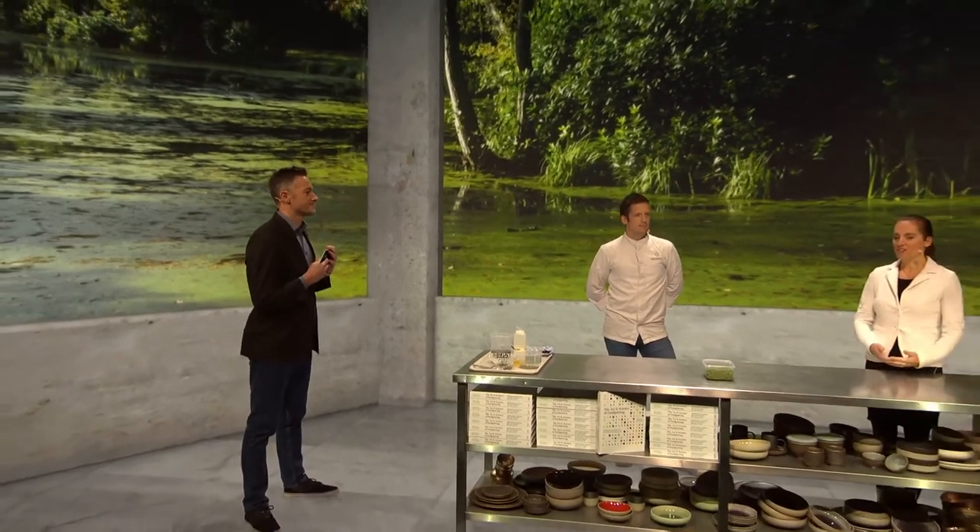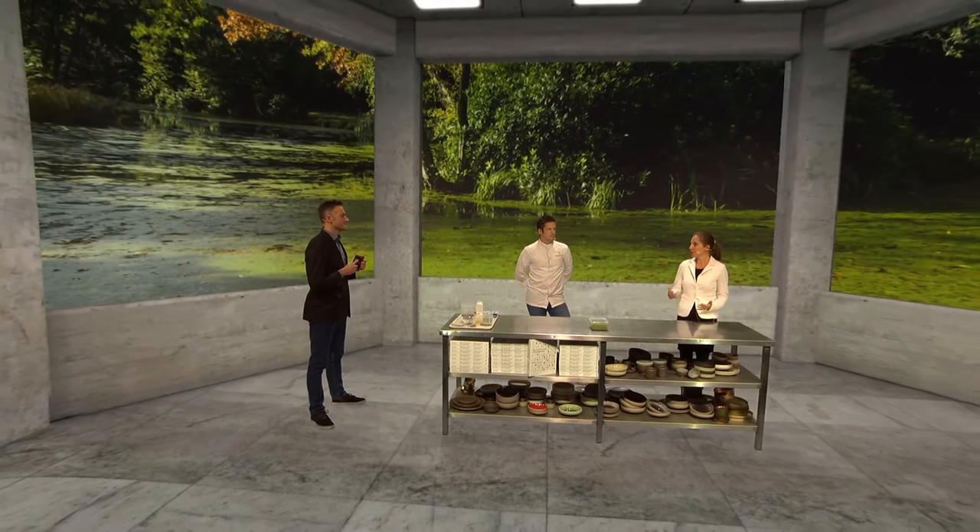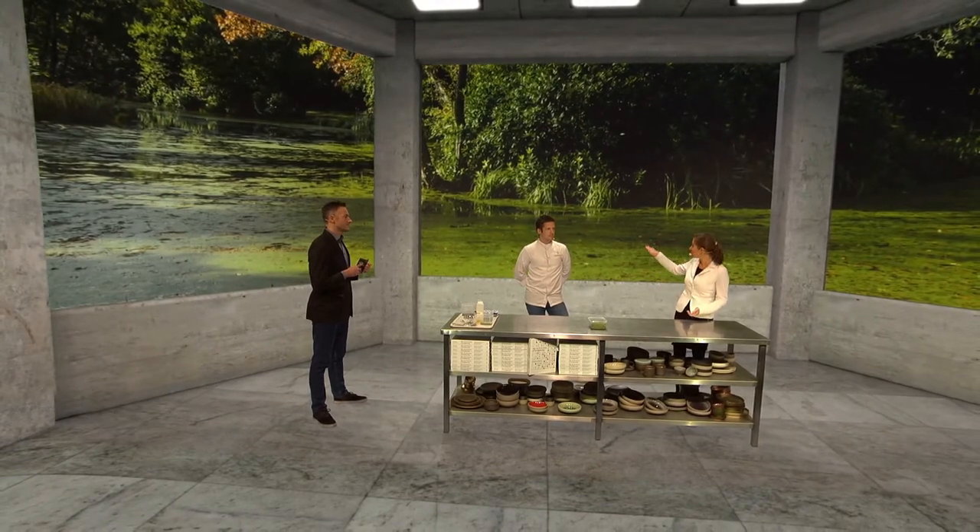It's all about duckweed, also known as water lentils. Duckweed is a green layer that often appears on ponds.